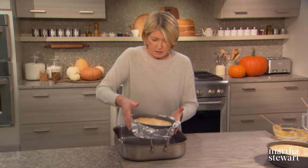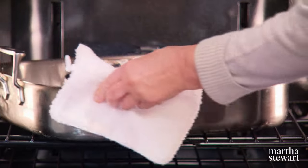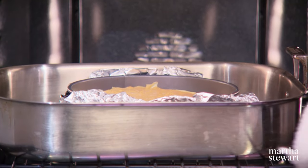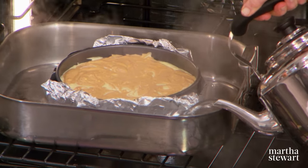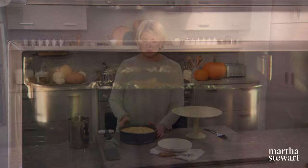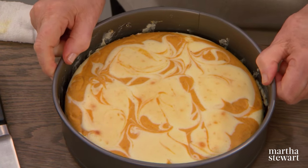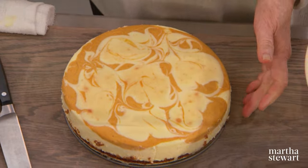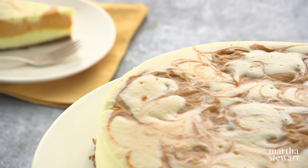Put the cheesecake in a roasting pan with high sides and transfer to a 325-degree oven. Once on the oven shelf, pour in boiling water — this creates a bain-marie effect. Bake at 325 degrees until slightly wobbly in the center, about 75 minutes. Let the cheesecake cool completely, then refrigerate uncovered for at least 24 hours. Run a knife around the perimeter, release the springform ring, and there you have a really beautiful, spectacular cheesecake.